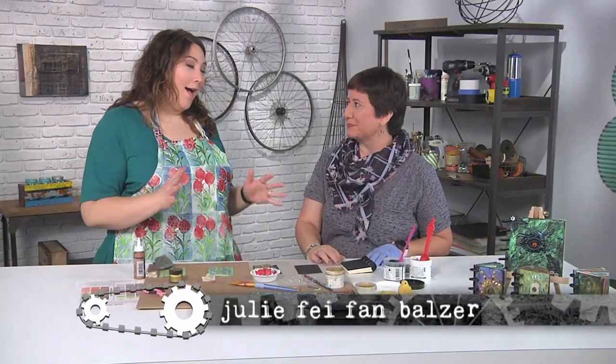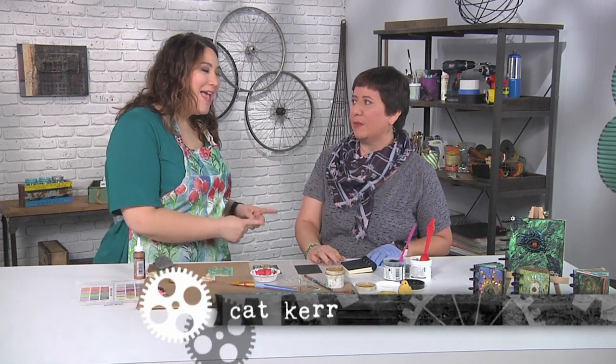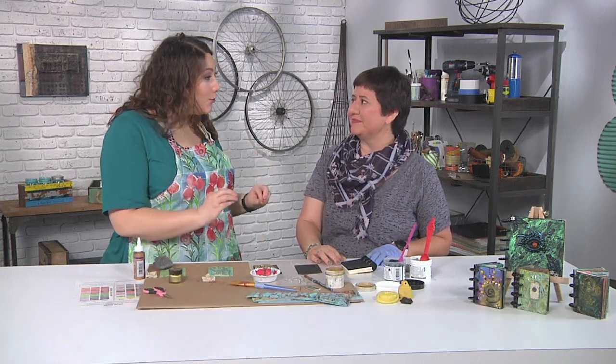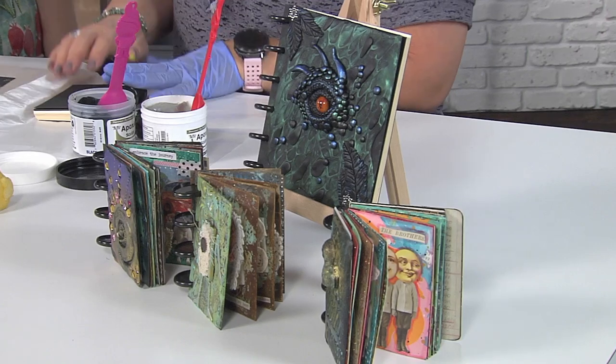I'm here with Kat Kerr and I love art journaling and book making and all that stuff, and I know you do too. Because you have brought the cutest project, which is these little tiny books with incredibly decorated covers. And you know these journals are addicting.